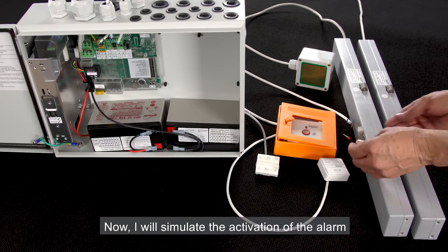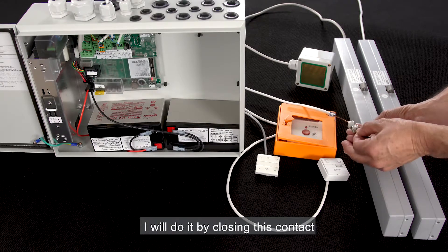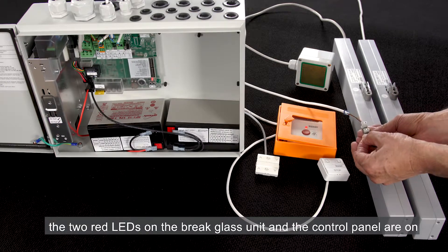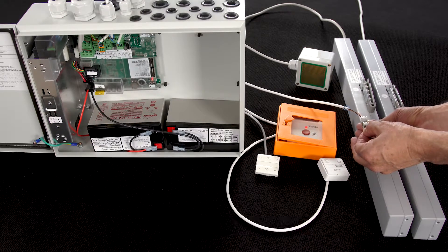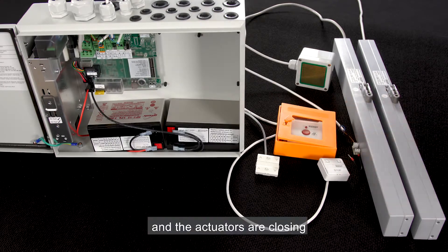Now I will simulate the activation of the alarm from the fire alarm system. I'll do it by closing this contact. Again, the two red LEDs on the brake glass unit and the control panel are on, and the actuators are opening. When I open the contact, the red LEDs turn off and the actuators are closing.